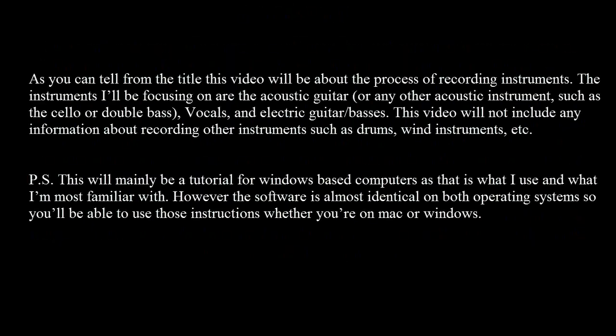As you can tell from the title, this video will be about the process of recording instruments. The instruments I'll be focusing on are the acoustic guitar or any other acoustic instruments such as cello or double bass, vocals, and electric guitars and basses. This video will not include any information about recording other instruments such as drums, wind instruments, etc.